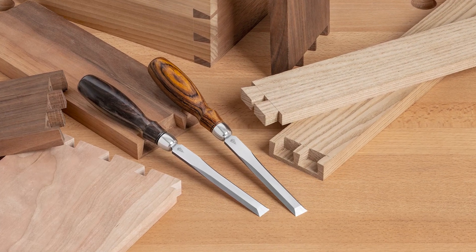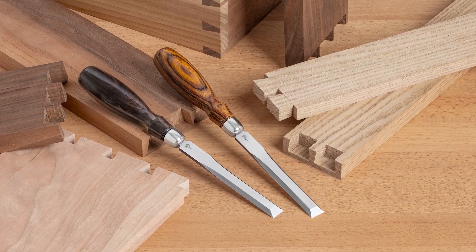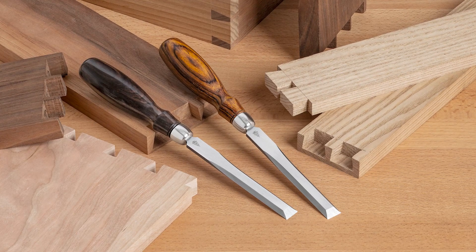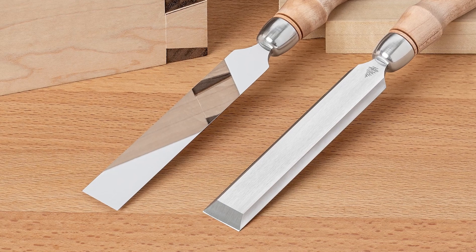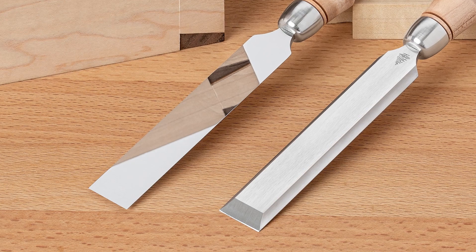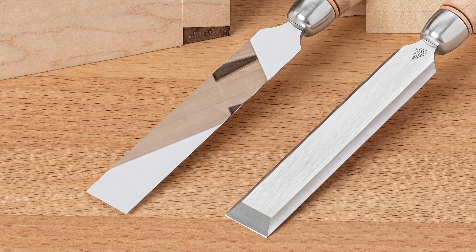Chopping and paring the sockets of dovetail joints requires dexterity, practice, and above all else, a razor-sharp chisel that fits into the tightest of corners. The 4-inch long, 1/8-inch thin blade of the Blue Spruce Tool Works dovetail chisels is sized just right for close-up, intimate work, allowing clear visibility of your material.